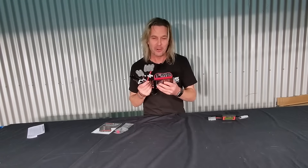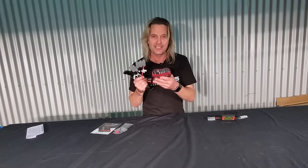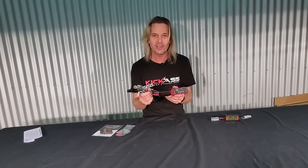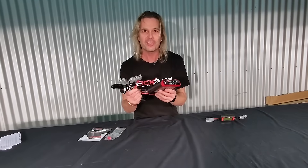G'day, it's Craig from Australian Direct and I want to show off one of our kick-ass weapons. This is our DC-DC solar MPPT controller. This thing is so radical, it is awesome.